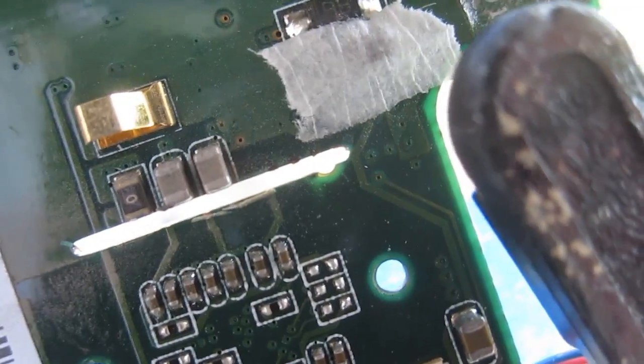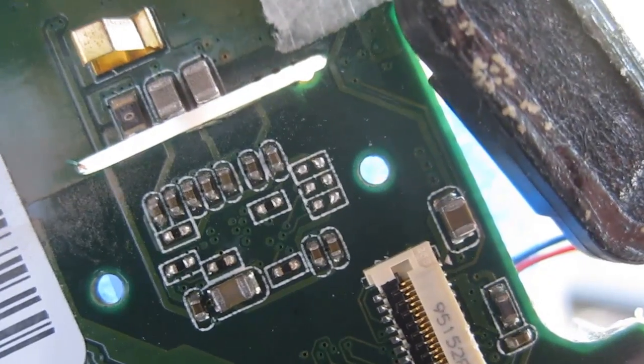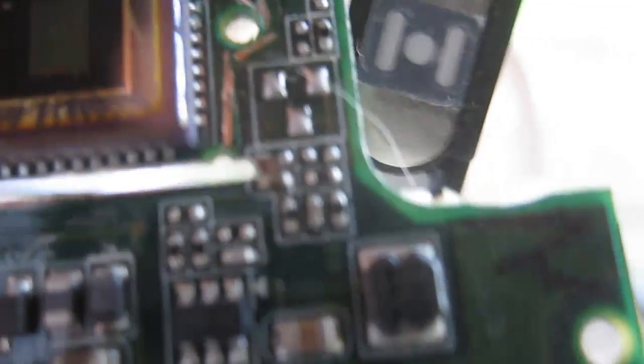What do you guys think? That looks like it's just on the outside of them. Let's keep going, see what we can get. Darn it. You see that little capacitor right there or whatever it is? Little tiny circuit I just barely cut into.